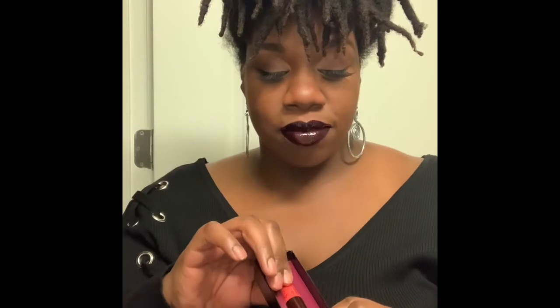Hi, welcome to my channel. I'm Leigh Jo. I'm glad you decided to join me today. This gloss is everything. I've seen it online. It took me forever to purchase it, but I finally got it. The Fumi Gloss by Juvia's Place — this thing is life. I like how it comes in its own little package. This is so nice. It is amazing.